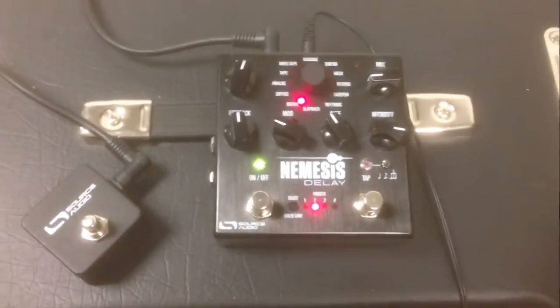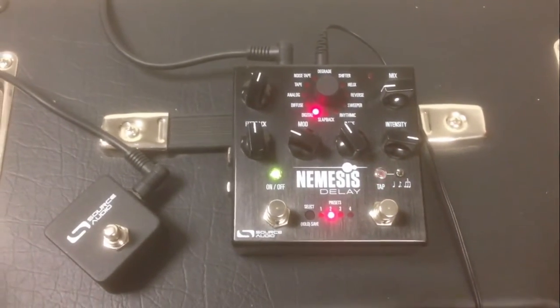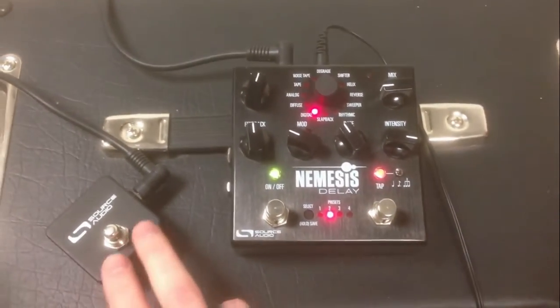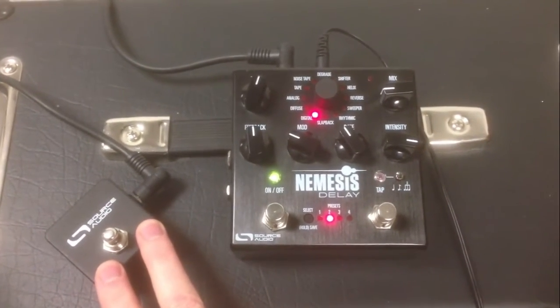This is just a quick demo of using an external switch to change presets on the Nemesis. I have here the Source Audio Tap Tempo switch, which is available on our online store.